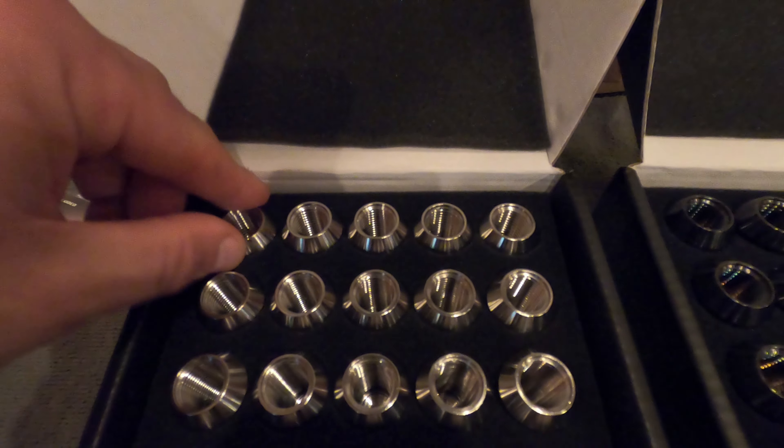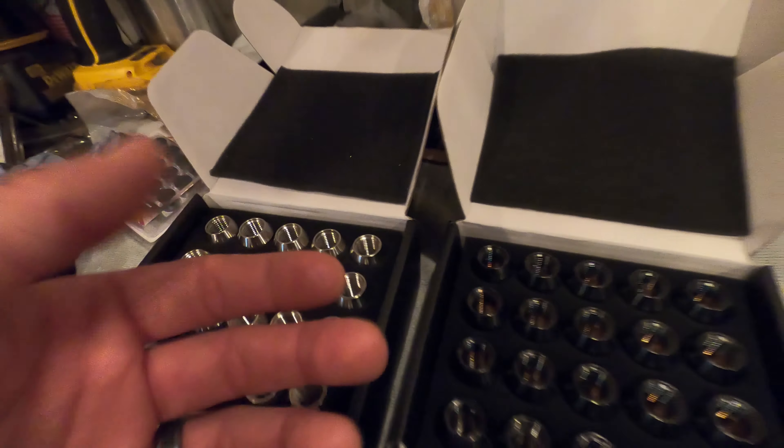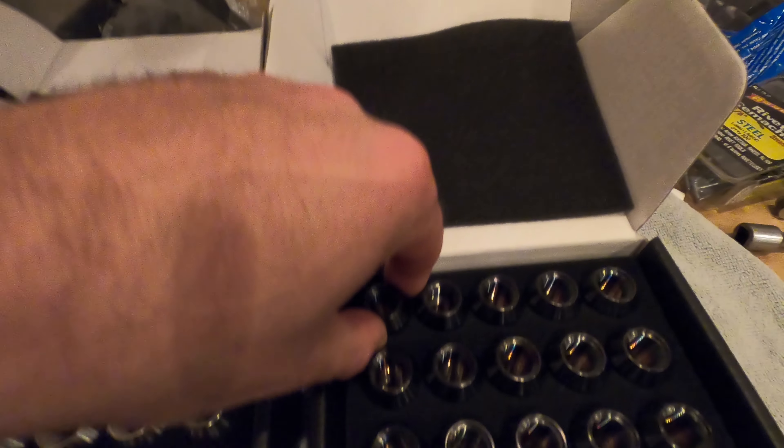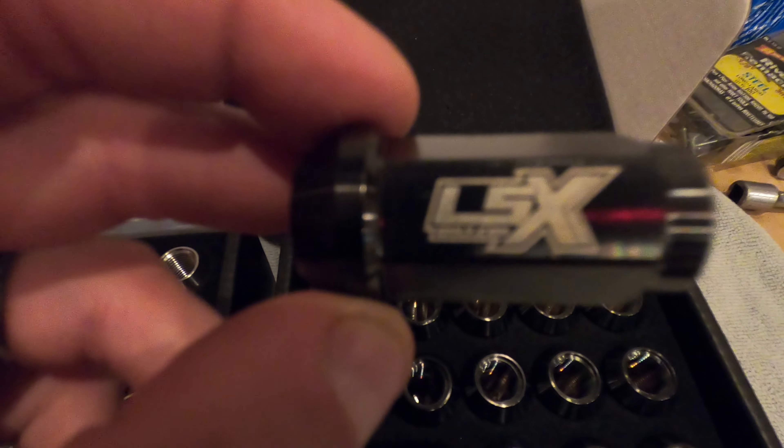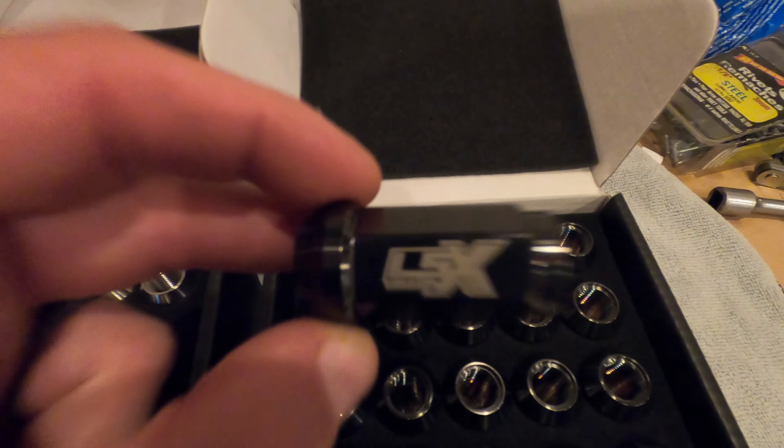You can see the beautiful engraving on here. If you're familiar with LSX Only, G8 Only, SS Only — Joe Labruza runs that. He sponsors the events along with Commodore Specialties, which I run.